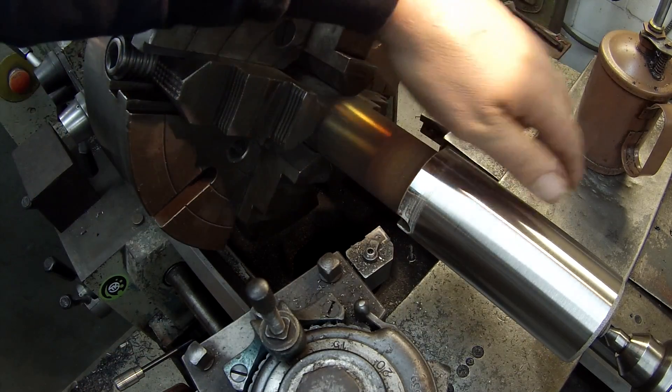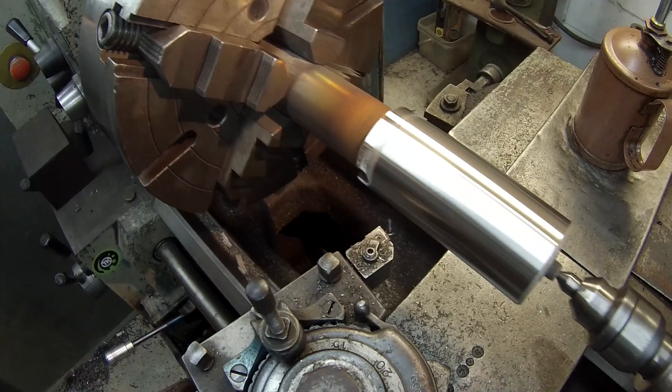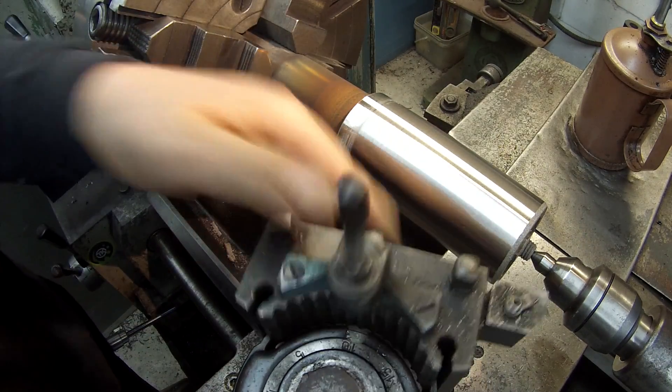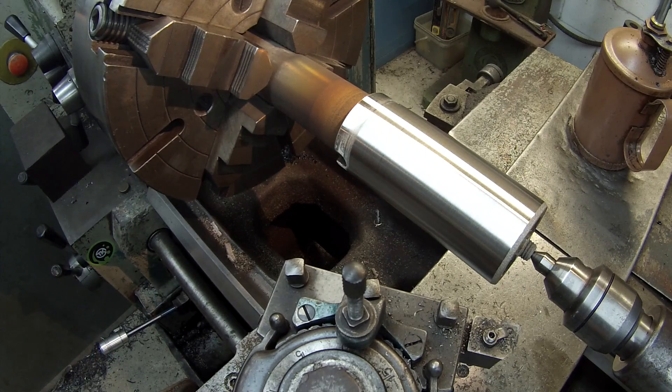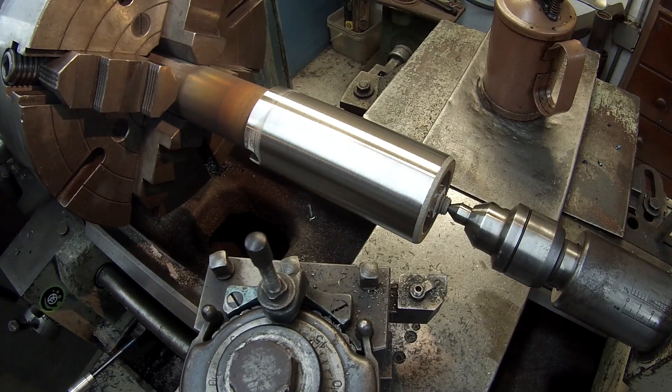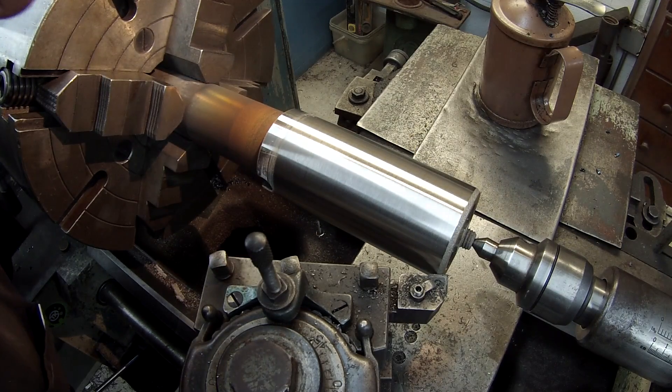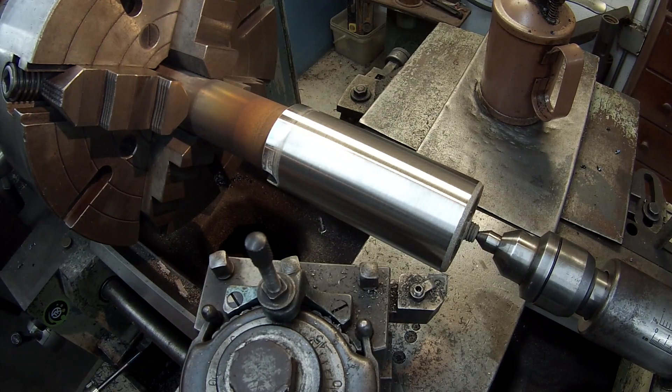All right, that's going to be our finished cut there. What I'm going to do is bring this tool around like this, kind of line up on that angle there — not too bad. Let me try a little cut there and see what it does.